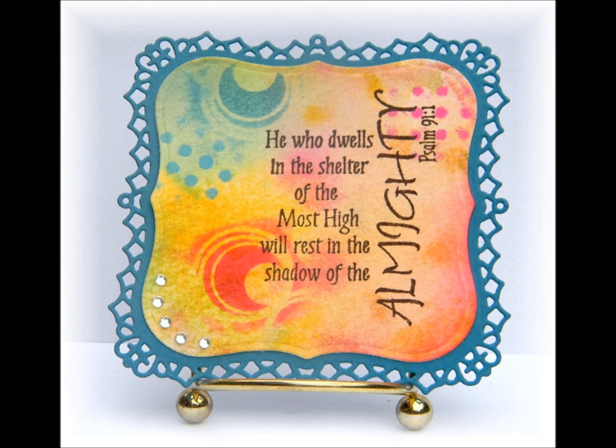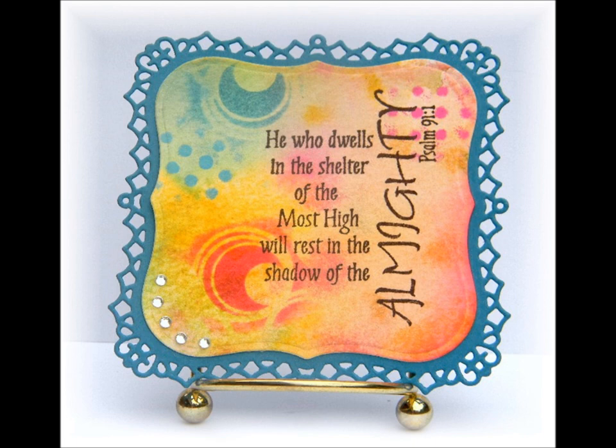On my fifth and final card I reversed my thought process and matched the sentiment to the background. My Spellbinders ImpressAbilities circles took on the look of crescent moons because of the way I sponged, giving it a terrestrial look. So I kept it simple by just adding rhinestones for a starry effect.